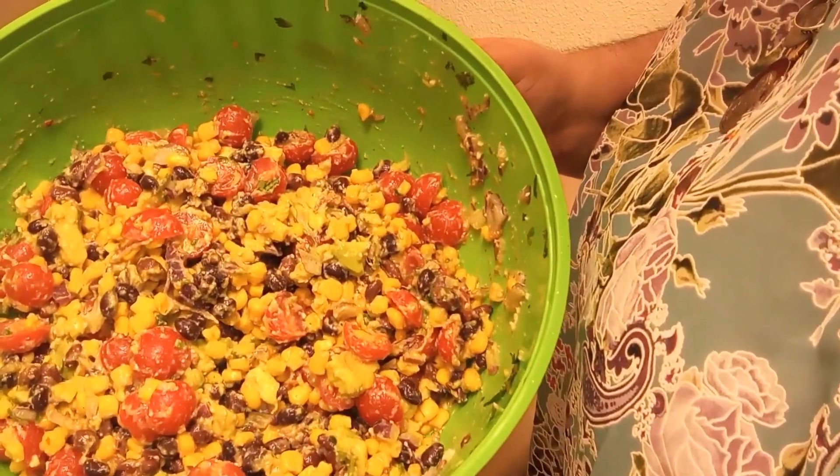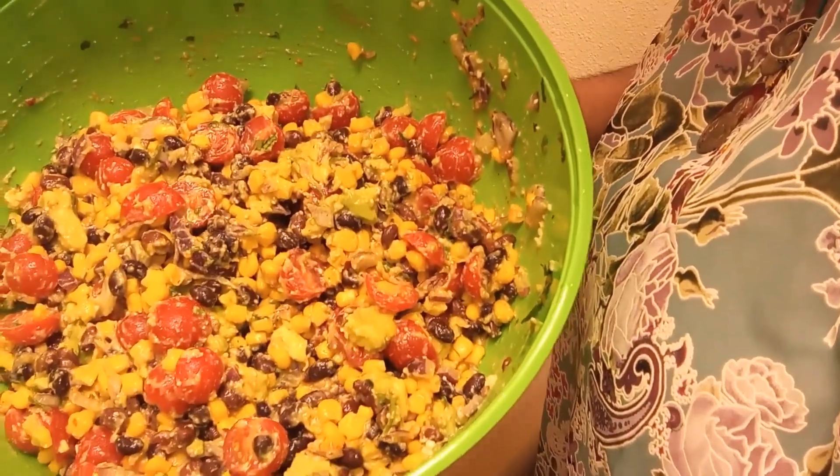And there you have the Fiesta Corn Salad. Thank you for watching Senior Spotlight. I hope you enjoy your Fiesta Corn Salad. For this recipe, I did omit the jalapeños, but if you like the spice you can add jalapeños or even red chili flakes. So until next time, take care.